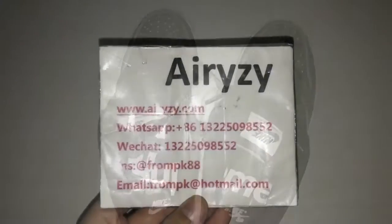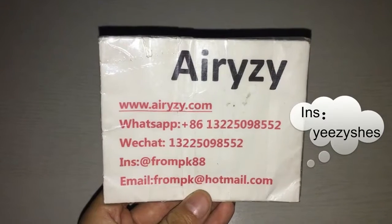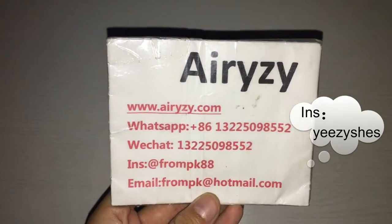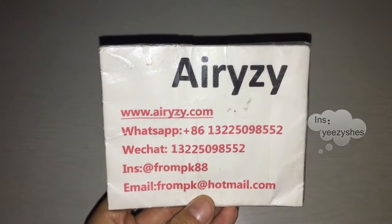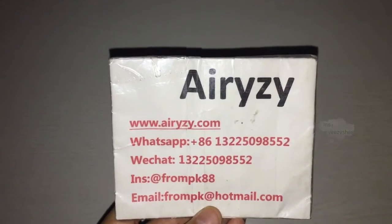This is my contact info — please contact me via WhatsApp, email, or WeChat, and follow my links. You can see many shoes on my website. See you guys, bye.